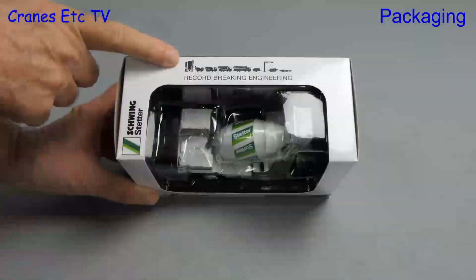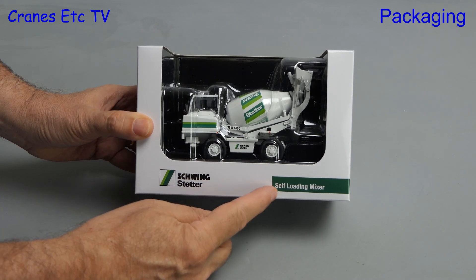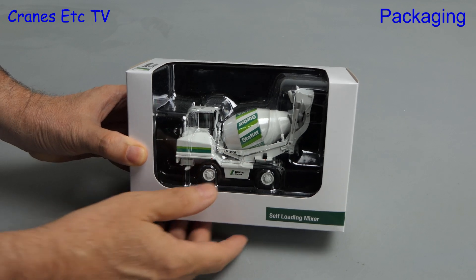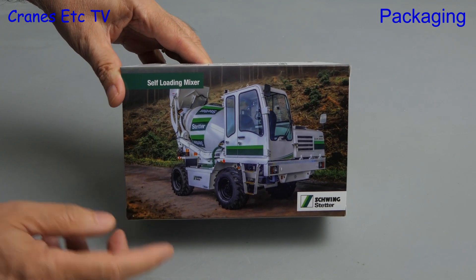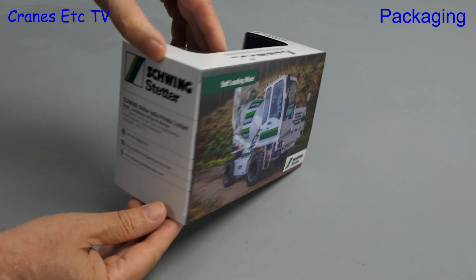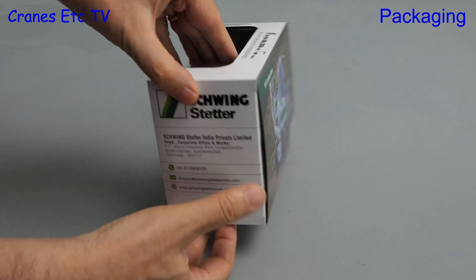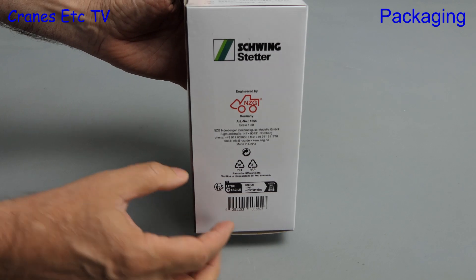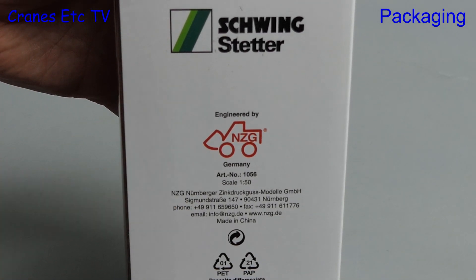In this review we take a look at something different from the concrete machinery sector. The real machine is made by Schwing Stetter and is a self-loading mixer. The model number for the real machine is SLM 4600 and there's a nice photo of it on the back of the box. Interestingly, the model has been commissioned by Schwing Stetter in India and that's where this machine is particularly popular. Looking underneath, we can see the model is made by NZG and it's model number 1056.